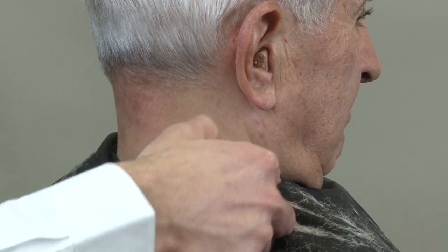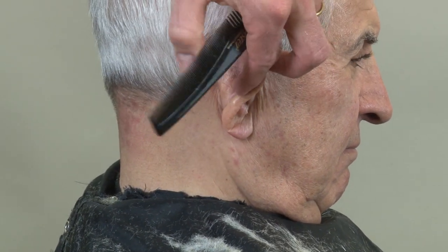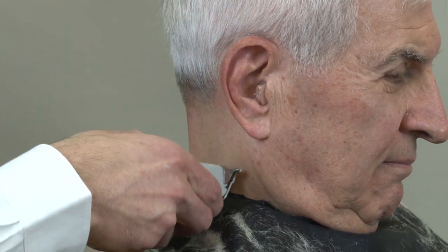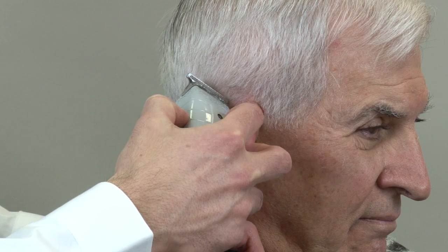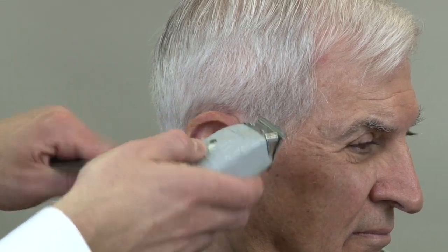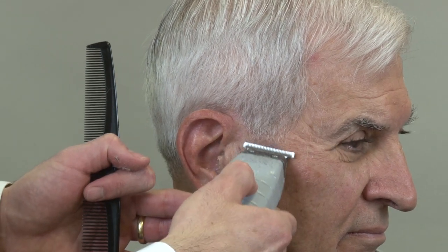Very slowly we just work our way all the way around in an upward shaving motion. As we get to the other side, keep it at a diagonal — make your line and shave up to it. Pull the ear down, then pull it down in the front to make sure we get that little bit of hair. Line off the sideburn and shave up.